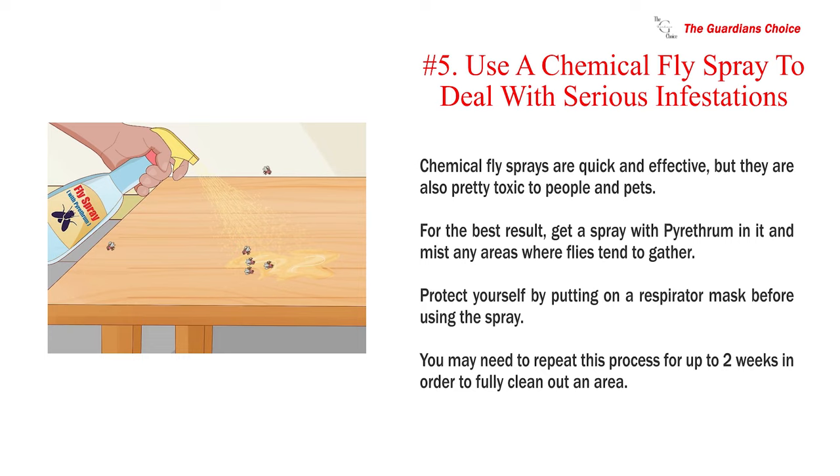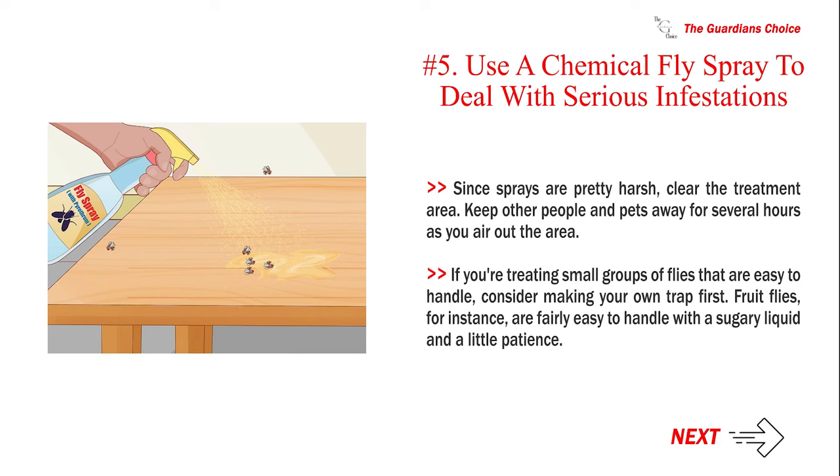Number five: use a chemical fly spray to deal with serious infestations. Chemical fly sprays are quick and effective but are also toxic to people and pets. For the best result, get a spray with pyrethrum in it and mist any areas where flies tend to gather. Protect yourself by putting on a respirator mask before using the spray. You may need to repeat this process for up to two weeks to fully clean out an area. Keep other people and pets away for several hours as you air out the area.